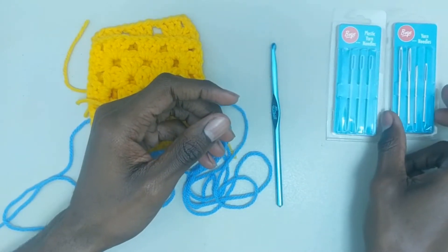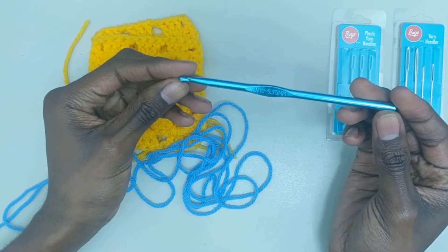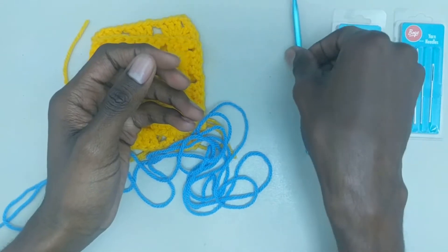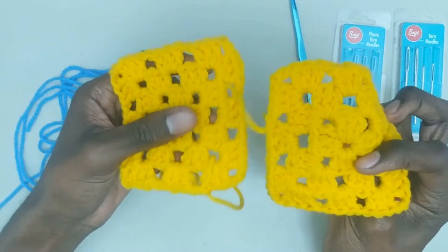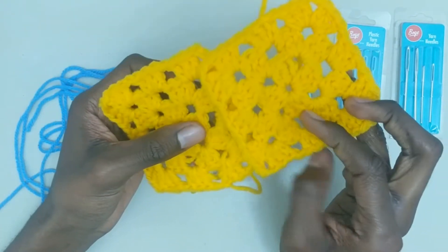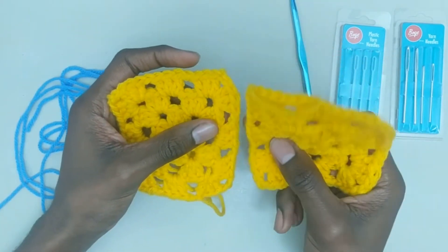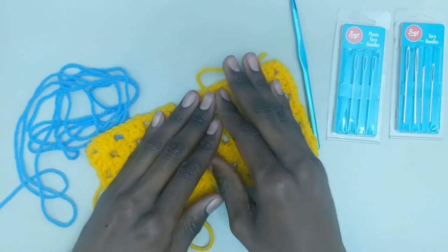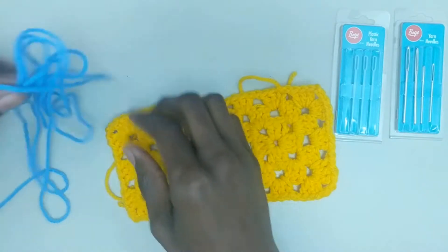We're also going to learn how to join using the slip stitch and the single crochet, so you'll need a hook for that. I'm just going to be using these same two squares for all of my joining demonstrations. There'll be little clips for where I have to undo the work and make a new one, but you don't have to worry about that.